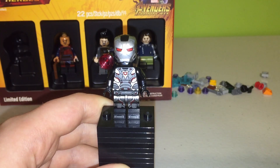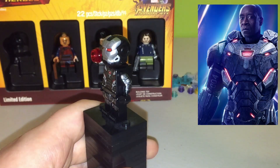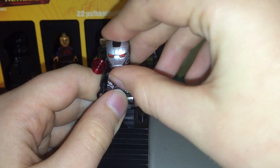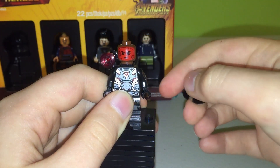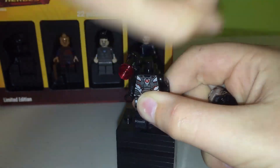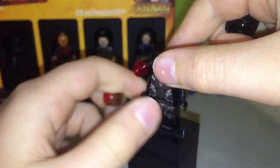The first minifig we have here is War Machine. War Machine has some pretty nice printing on his legs and on his arms — it looks like a pretty good minifig. He has a brick-built cannon on the side, he's got more printing on the back, and some more printing on the arms. He has a regular Iron Man head that flips up, and underneath he has a face print of him underneath the suit, which I do think is exclusive to the set.